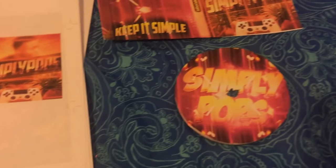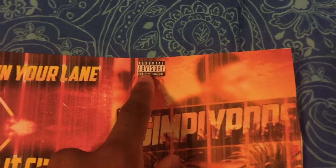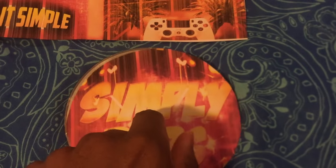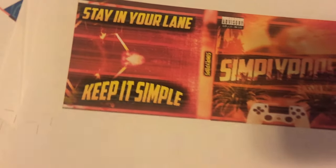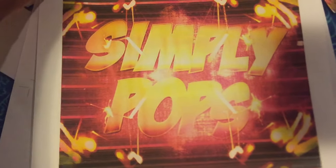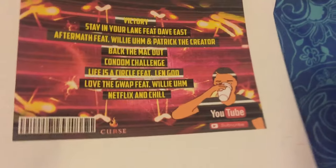A lot of these videos that I do, they have some language, but look at the CD though — I really love how a CD looks. And then you have 'Stay in Your Lane' on the side. Keep it simple. I should put 'Simply Pops' right there. This is really supposed to be that, but look at the track selection.